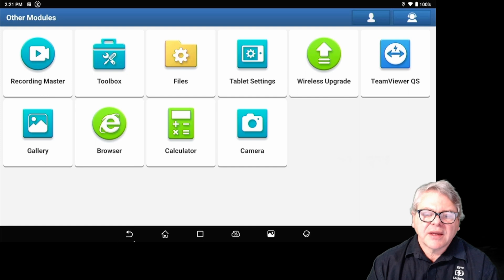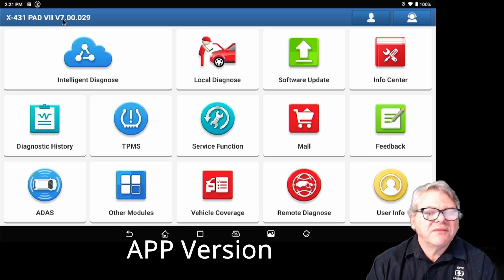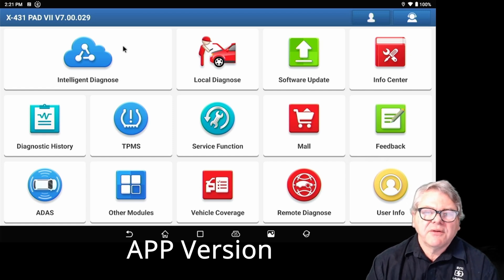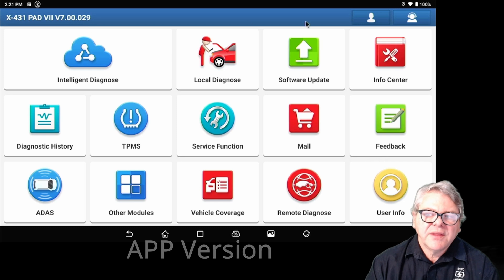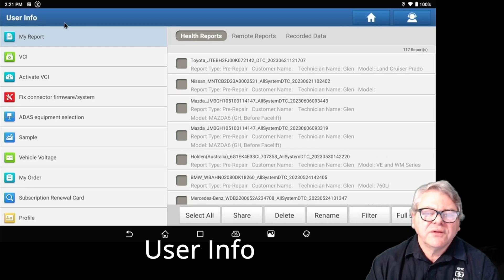You should then be able to go back to the main interface. I'll explain the top menu, then we'll work into the interface itself. The XL31 Pad 7 version V7.00029 is the version of the application or interface itself. These can be updated periodically — new functions, new features, and the version number will increase. You can click on the person icon to go to the user information area, which we'll cover later.